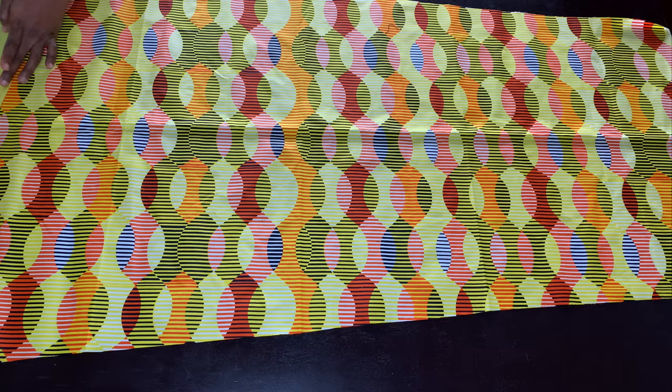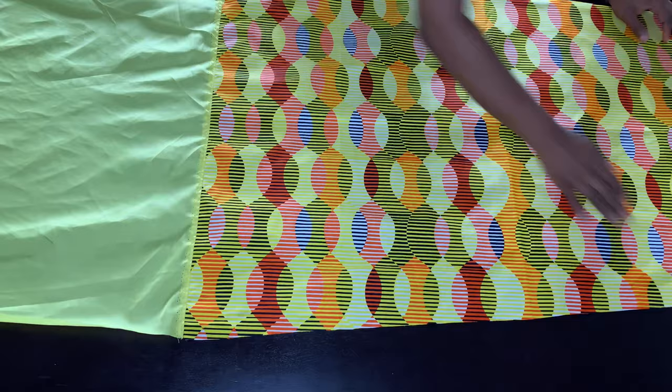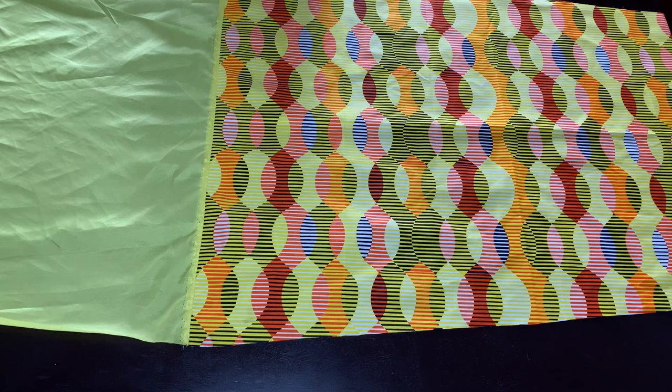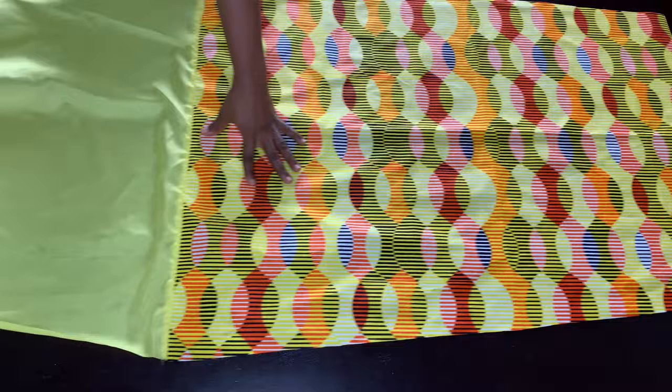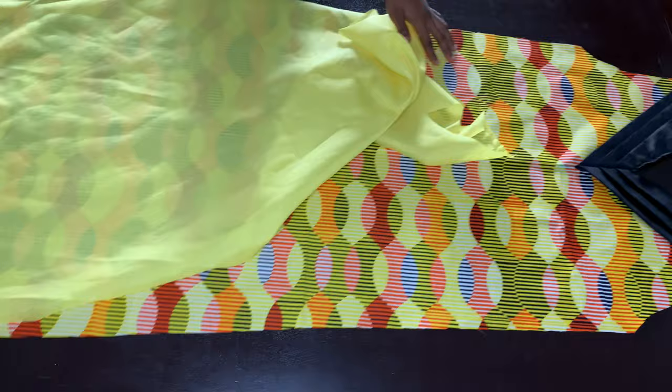I'm going to top stitch on top of this — I need to sew the lining and the fabric at the hem, and then top stitch, which means just sew right on top here. Make sure you're sewing on the lining and that the allowance is facing the lining as well. Now I'm going to flip this back closed. Can you see what it looks like at the bottom now? This is what you should get if you do it right. Once I flip it back, I'm going to align it at the top.